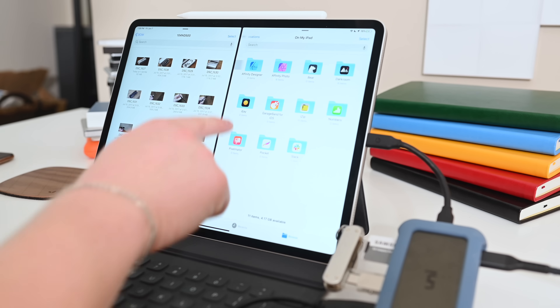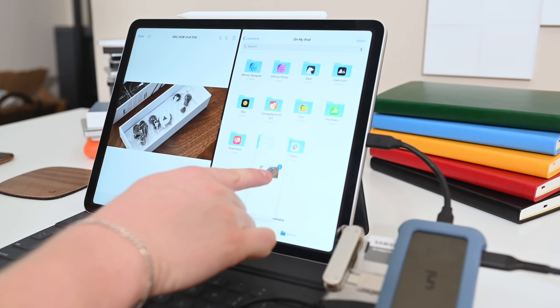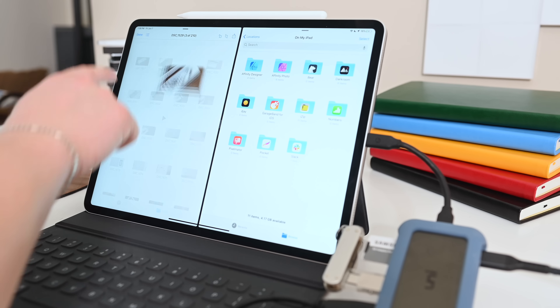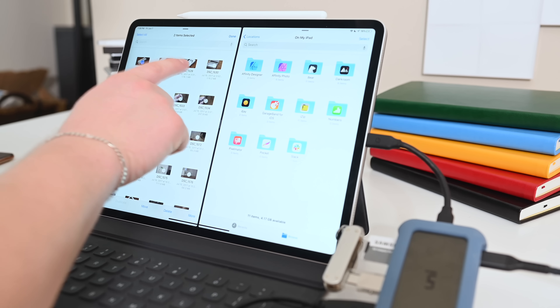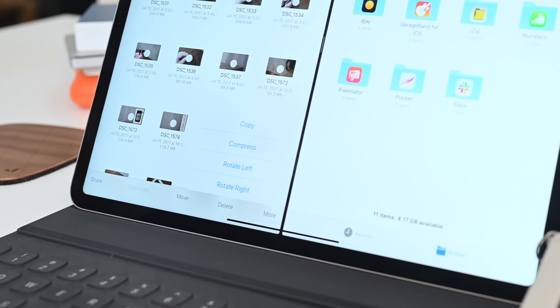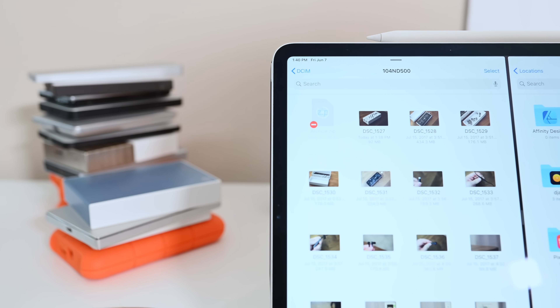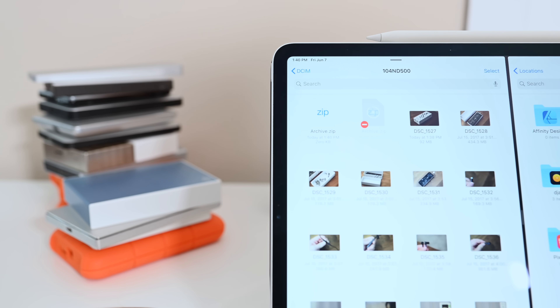I'm going to select multiple files from my SD card — either by multi-touch or using the select option to check a box on top of each one. When they're selected, there's a More button in the lower right-hand corner which allows me to copy, compress, or rotate. There are quick actions, and compress and decompress is now supported natively on iOS without relying on third-party applications. Once I hit compress, those files zip up and I have a new zip file right there on the SD card.